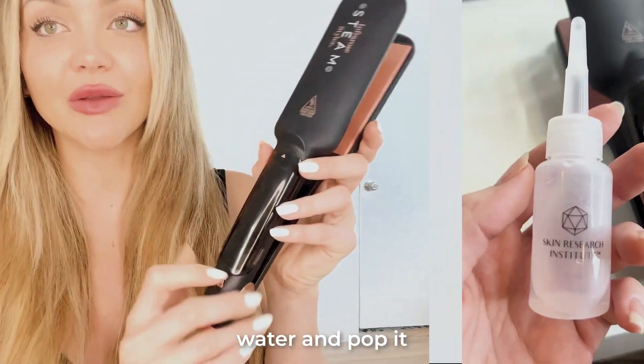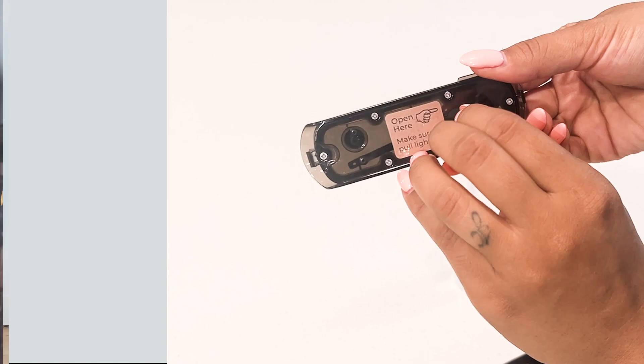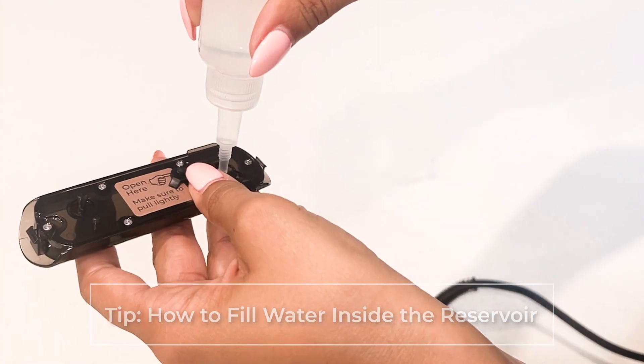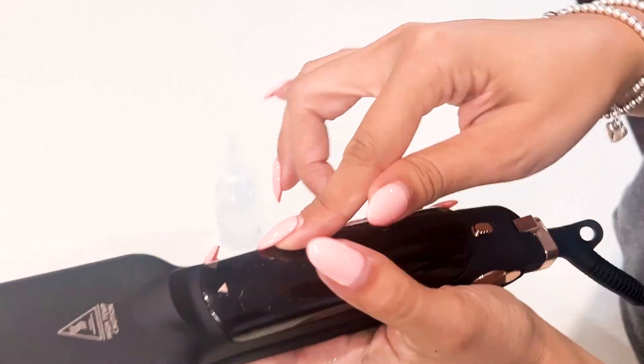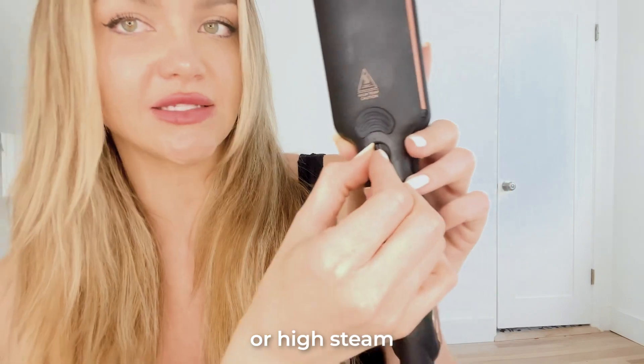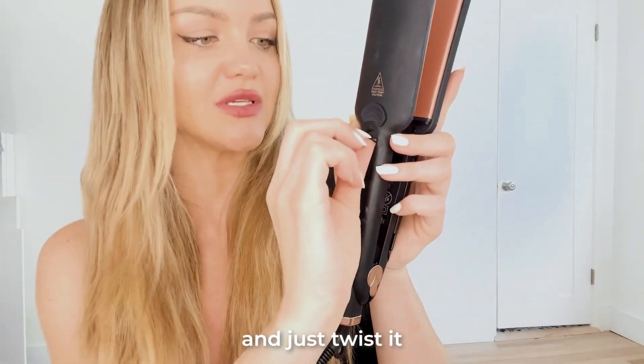You're gonna wanna take water and pop it into this little reservoir, and with that you'll get an extra burst of moisture. You can do low steam or high steam here on the back — just twist it to your liking.